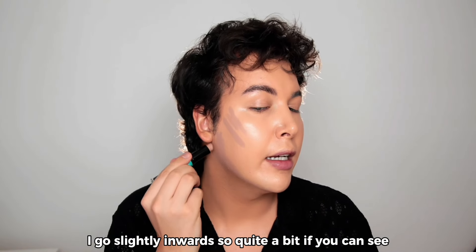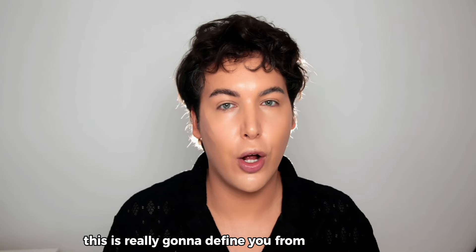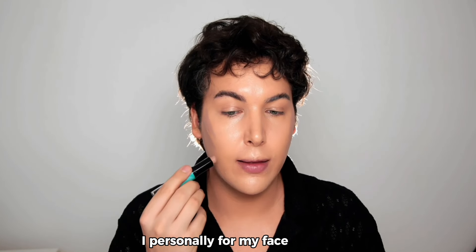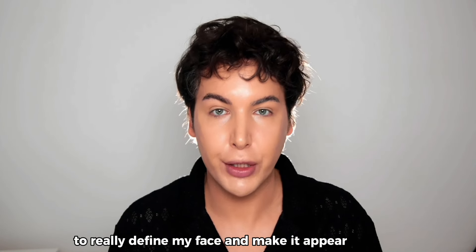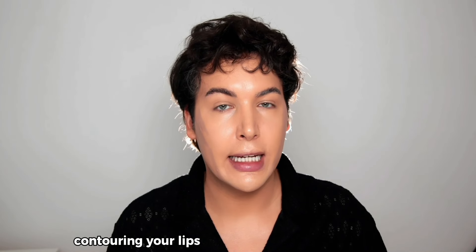Don't forget to go underneath your jaw and behind your ear — this is really going to define you from all angles. Depending on your facial shape, I personally love to contour here to make my face appear slimmer and more structured. You can also contour your lips as a hack if you have smaller lips or just want a more pouty and juicy look.